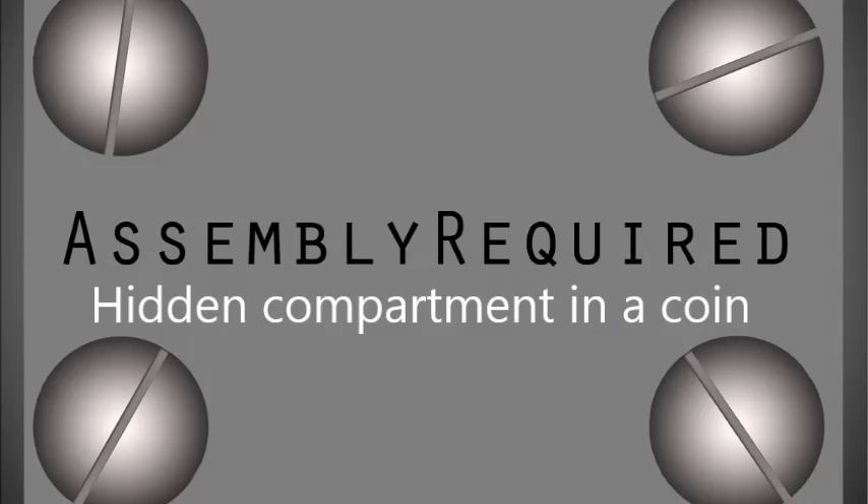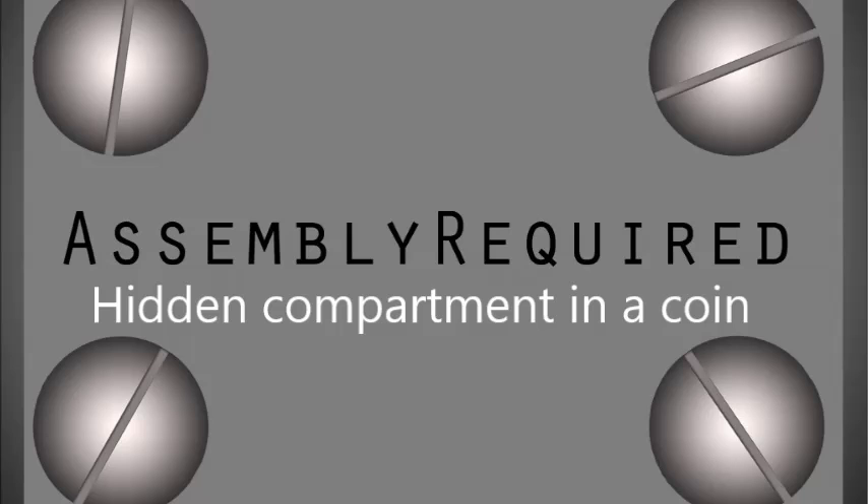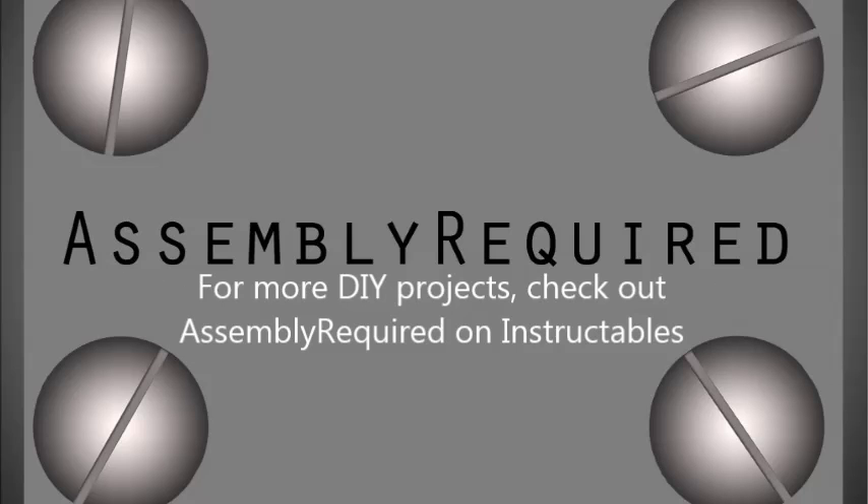I hope you enjoyed this DIY project, and if you want to see more like it, check out Assembly Required on Instructables.com. I'll see you next time!